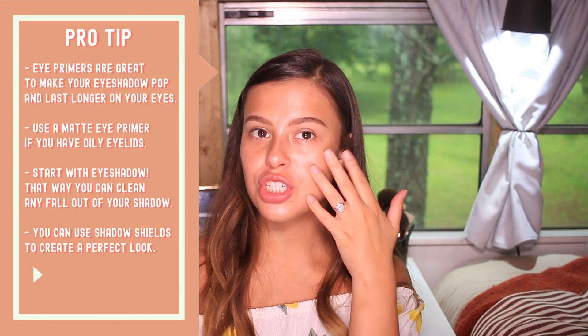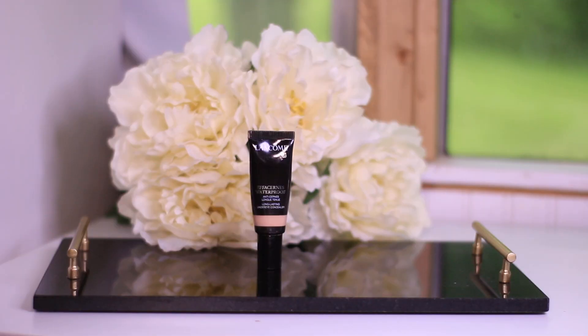After brows are done, I'm going to do my eyes. I like to do things a little backwards — I do my eyes first and then my face, just because I'm messy and I get shadow all over. I prefer to do my eyes clean and then do my foundation without worrying about fallout. For eyeshadow primer, I'm going to use my regular Lancome Concealer — it's waterproof — just a tiny little bit on my eyelids to neutralize the color, applied with my finger.